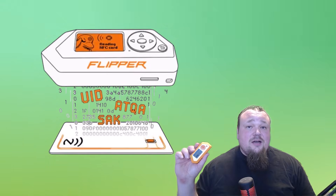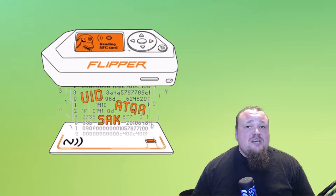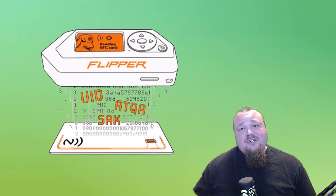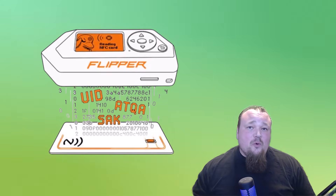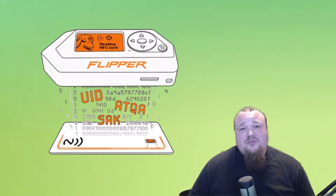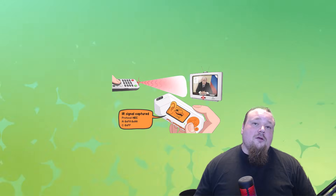It is possible to clone key cards for hotel rooms, small safes, or devices that use NFC smart tech — you can actually open them. However, it's not that easy in practice because many of them just don't work with the Flipper Zero. There are many different technologies out there, and some require encryption or decryption that the Flipper Zero handles poorly. But if the card type is within the Flipper Zero's supported technologies, you can definitely attempt to clone it.